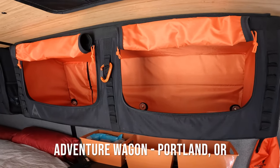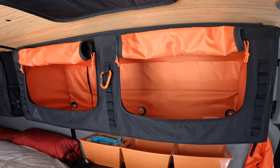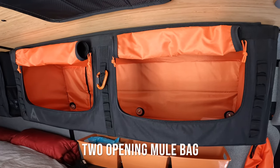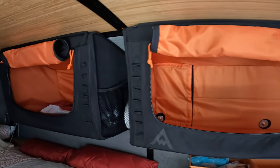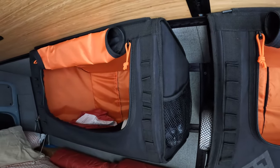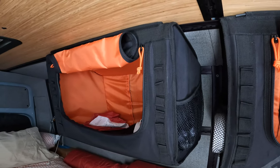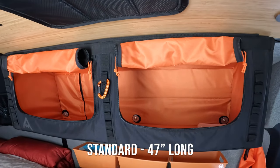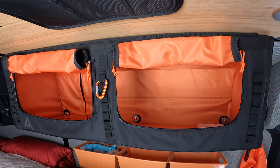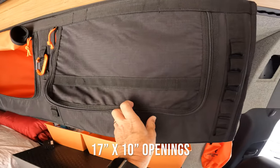Hi everyone, today I want to do a review on the Adventure Wagon mule bags. The one you see here is the standard mule bag, and the one back here is the mini mule bag, which is 25 inches in length. The larger standard is 47 inches in length.